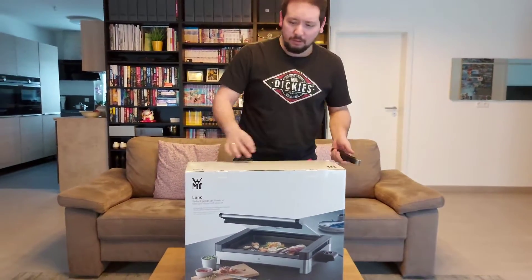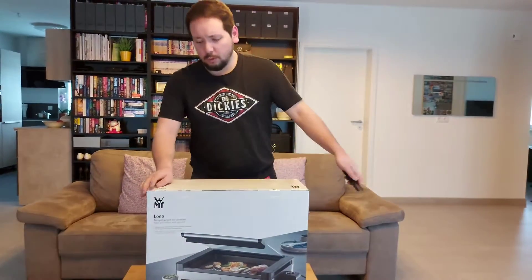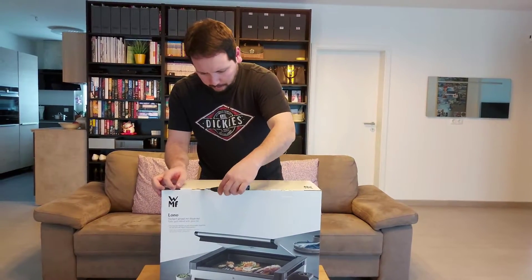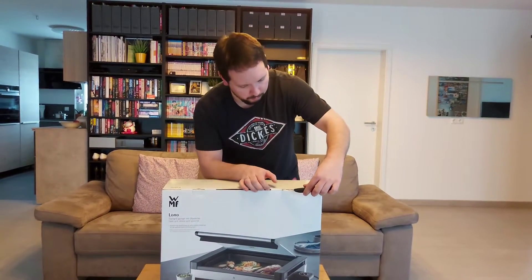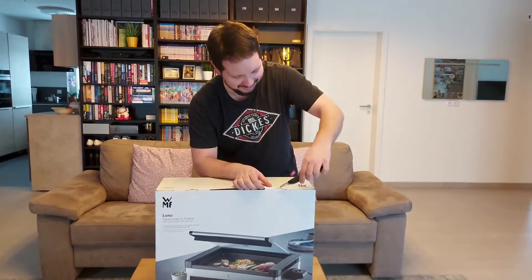So I'll open this one — the Lono electric roll from WMF, with a glass cover. Not commercial at all.